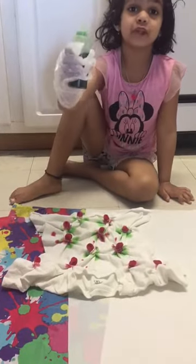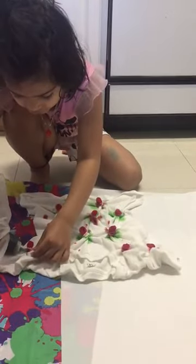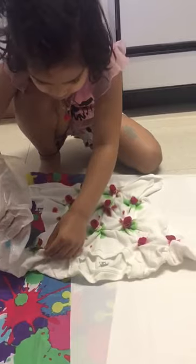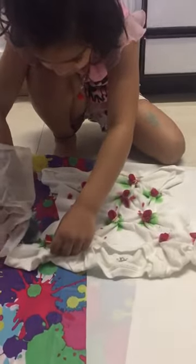Guys, I'm going to put the green one everywhere on these dots my mom left. Okay, let's put it on the dots. This one.